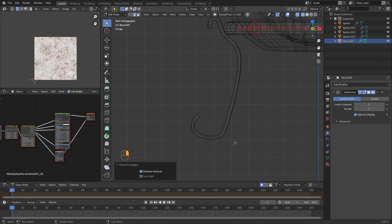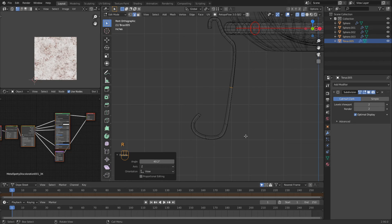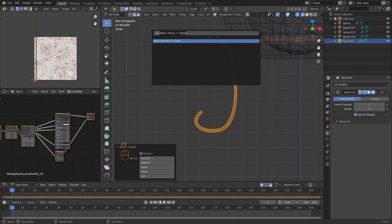I'll grab this loop selected and dissolve it, same with this one. I'll put a loop cut in there. I'm going to rotate it and move it — we need individual origins. Then I'm going to move it. Then this one I'm going to rotate and move. Now I'm going to select all these by hitting L, do an F3, search smooth — we're going to try it.